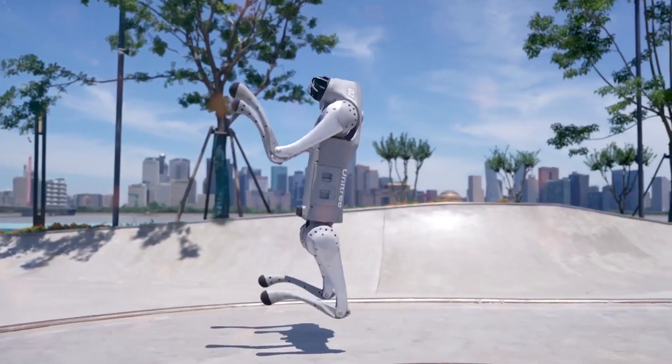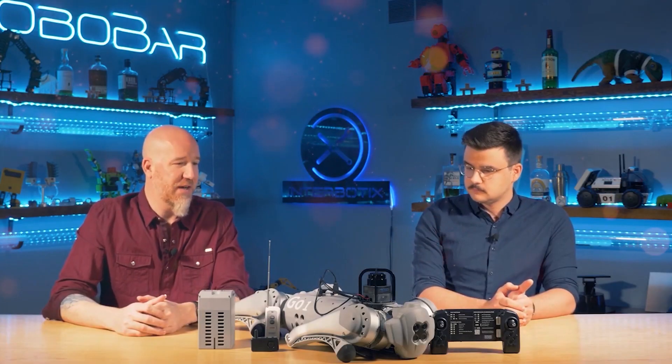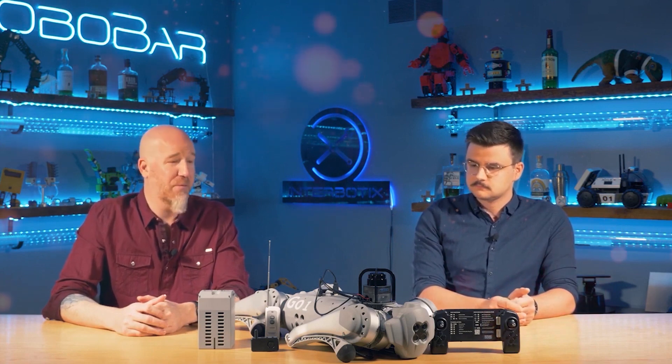A 3D navigation radar, a small servo-mechanical arm, and a charging station are just a few of the many accessories that come with the Go-2.